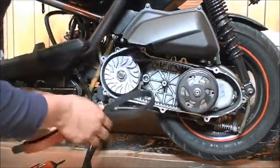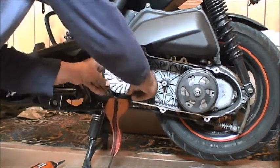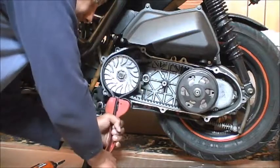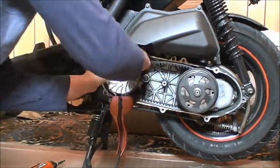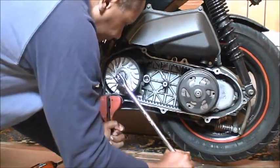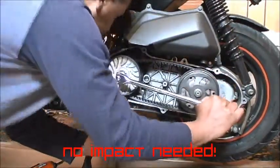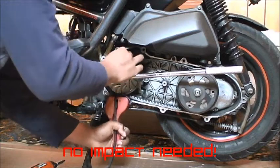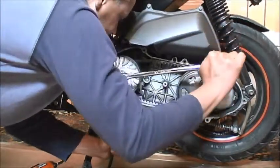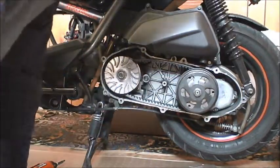I want to stub that up first. Make sure that's on there nice and tight, and make sure it's nice and centered. That's it — done.